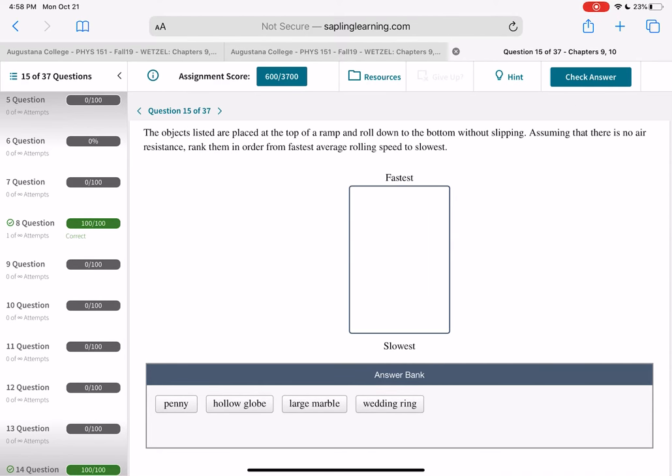Rank these objects rolling down a ramp from slowest to fastest. A penny is a disc, a hollow globe is a hollow sphere, a large marble is a solid sphere, a wedding ring is a ring. Look up their moments of inertia. The bigger the moment of inertia, the slower it rolls, because more energy goes into rotation: MGH = ½MV² + ½Iω². The object with the largest moment of inertia has the smallest translational speed.